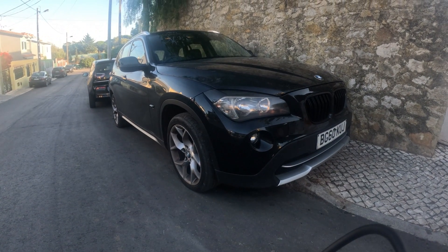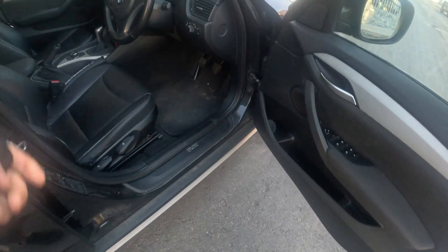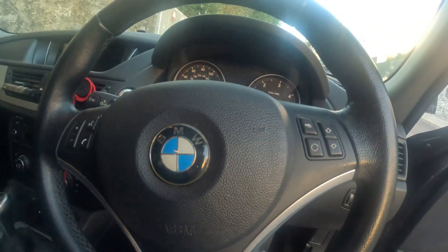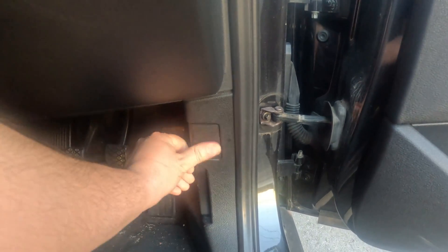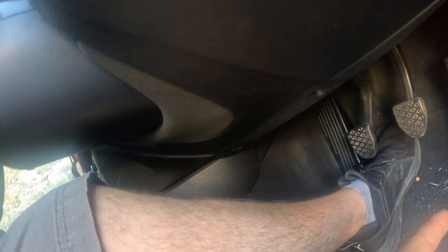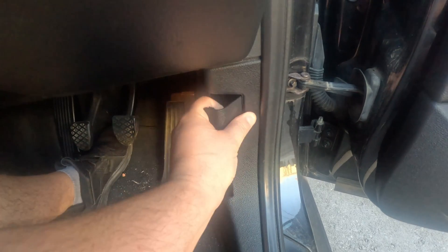Isn't she a beauty? So if you don't know where the OBD port is located, it's always on the driver's side around the foot area. In my case it's right here — you can see it says OBD. There are some other brands that keep it right under the steering wheel at the bottom, but more or less it's always in this area. Let's open it up.